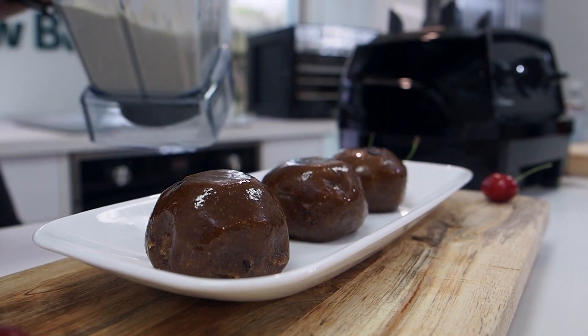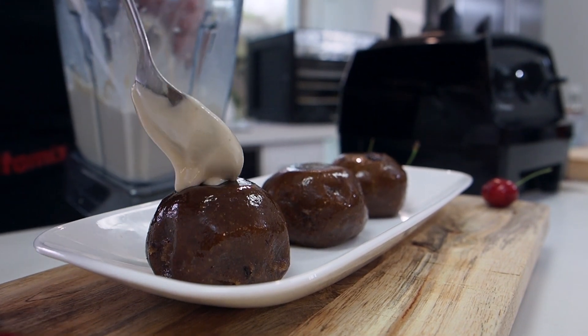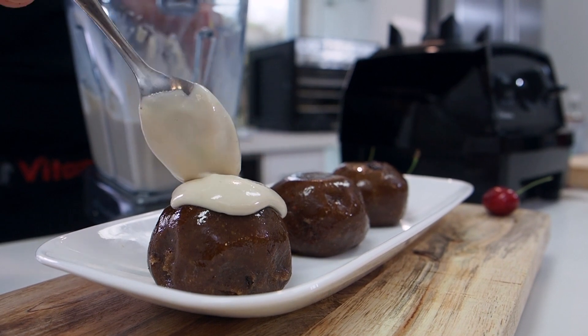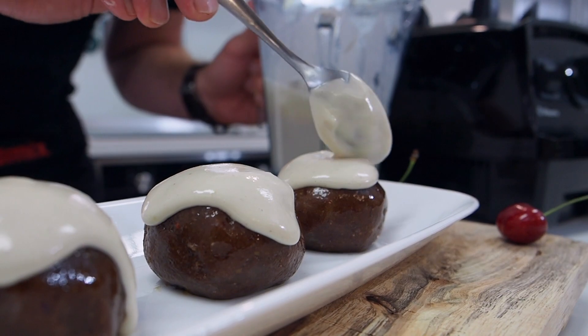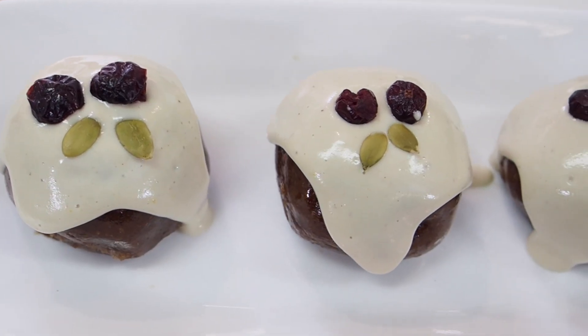I'm just going to drizzle over my cashew cream frosting and let that run down the sides. Now I'm just going to garnish these with some dried cranberries and some pepitas or pumpkin seeds, which look like little leaves — pretty cute. Happy blending!